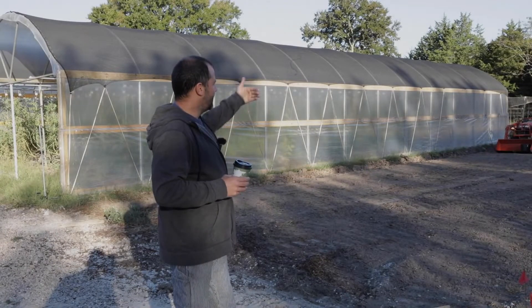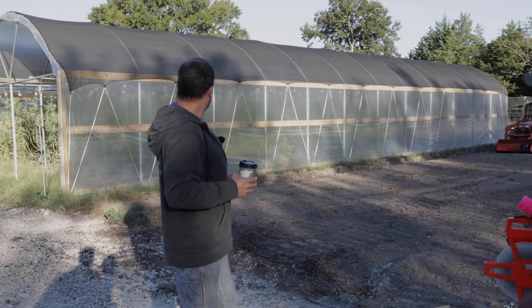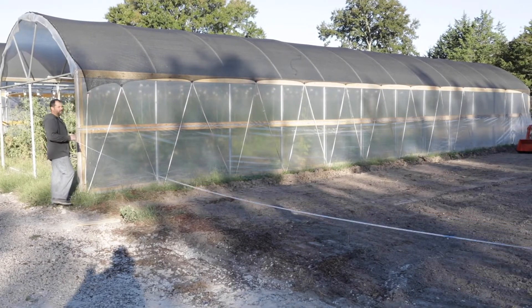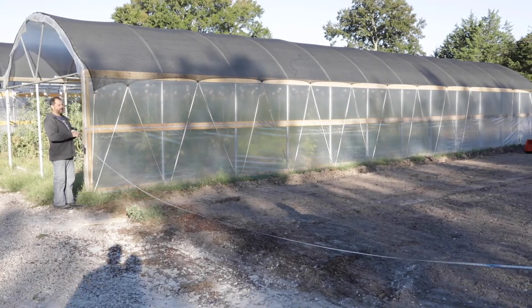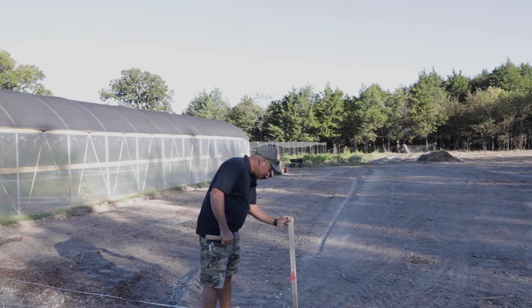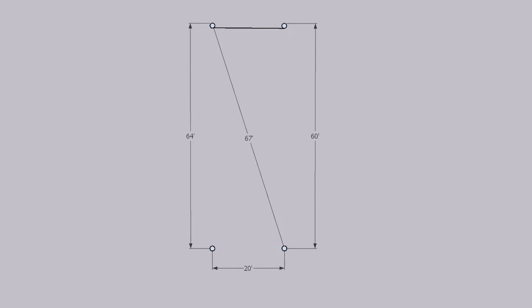Our rib spacing on these greenhouses is four feet on center. Julian is going to start from this last greenhouse and go 26 feet - that's where our first corner post is going to be, our demarcation where we'll square everything off. We've measured 26 feet off the other hoop house and this flag represents where our first stake goes. From here to the other side is 64 feet, the hoop house is 20 feet wide, and that gives us a hypotenuse of 67 feet using the Pythagorean theorem. After putting in more stakes we'll measure diagonally to verify the structure is square and not racked.